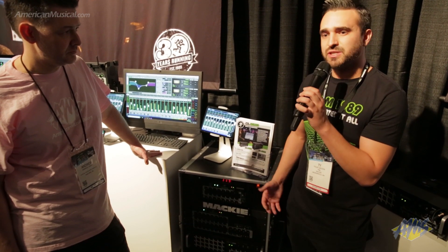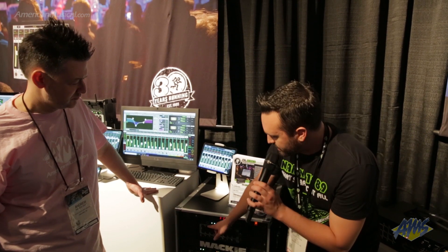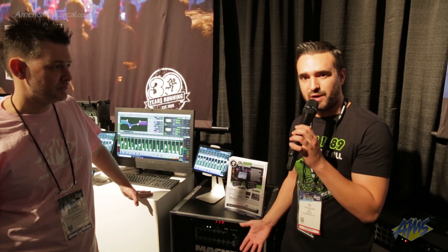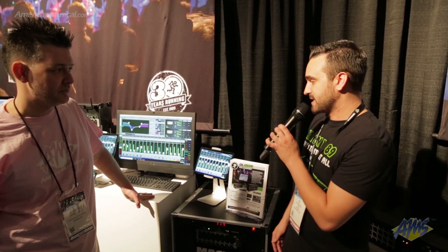The great thing about these units is you don't have to use them for live situations. You can use them in studio situations too, because via USB 2.0, you could do 32 by 32 multi-track recording or 16 by 16 multi-track recording, which is absolutely fantastic.